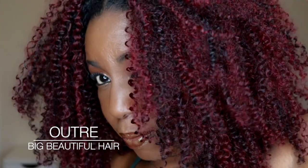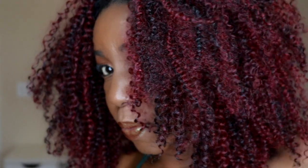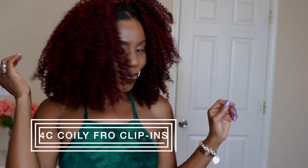Hey fam! I finally got a chance to review the Outre Big Beautiful Hair 4C Coily Fro Clip-Ins. It's been a long time coming, but it's finally here.